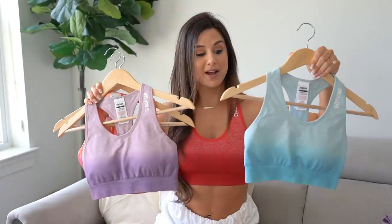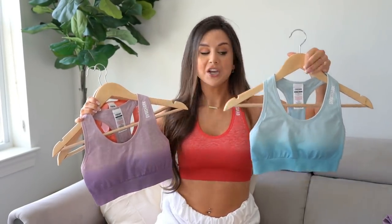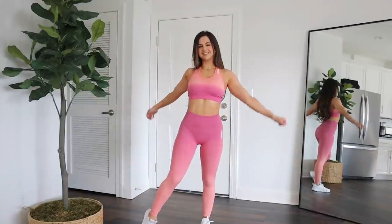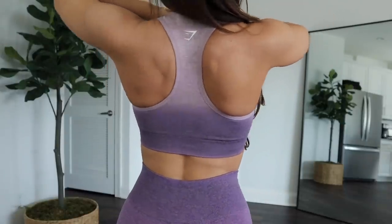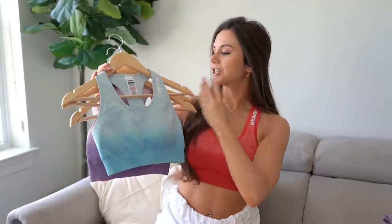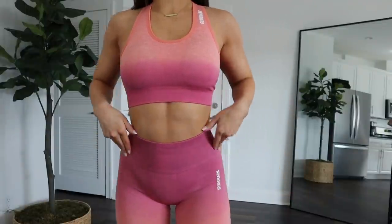The sports bras pretty much stayed the same — just new different colors. I'm wearing the red one. You get really nice moderate to almost higher support with moderate coverage — nothing is hanging out. It's a simple racerback with a ribbed band on the bottom and the matching vertical Gymshark text on your clavicle, which matches the text on the hips of your leggings. Really nice, beautiful overall flow.